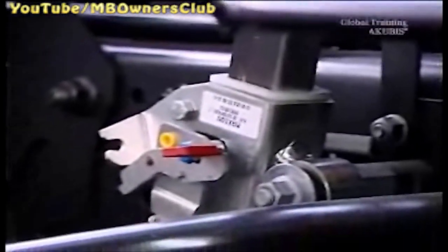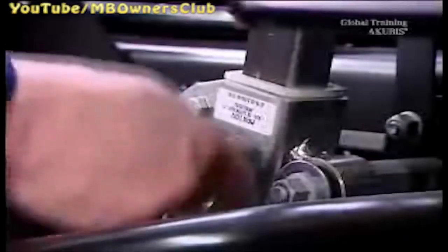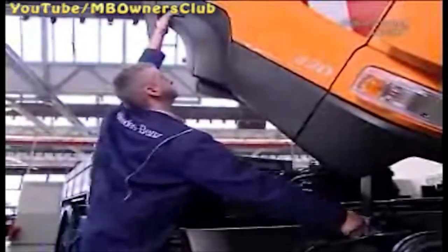Secure it so that it stays in place. Use the ratchet lever again before tipping the cabin back. Then press the cabin downward until the driver's cabin locks in place. Done.